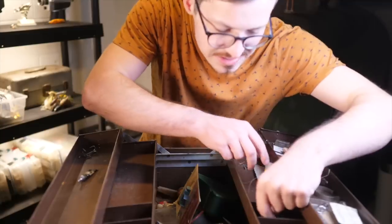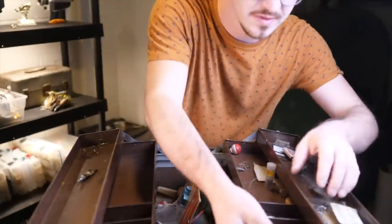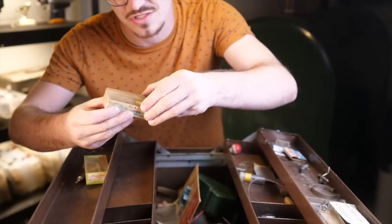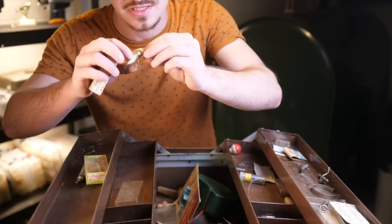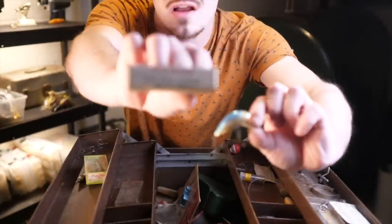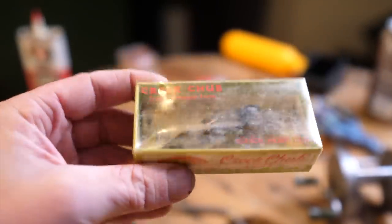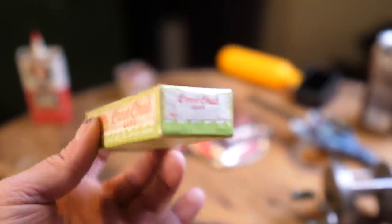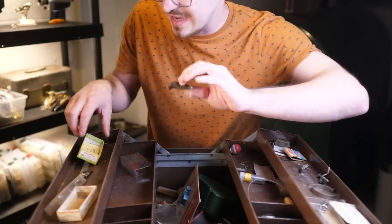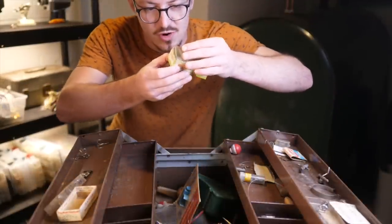Moving on down we have some more weights, split shots, that kind of stuff. We have two baits that are still in their original packaging, which is really interesting. This one looks like a fairly modern plastic crankbait that's in a Flatfish box — a different lure. This lure here is the Creek Chub, and this one looks like it's in its original packaging. There you have it — that is the Creek Chub lure. I have some of these lures already but in a bigger size. The fact that this one comes with original packaging is pretty sweet. I probably won't throw this one — I'll probably just keep it as a collector's item.